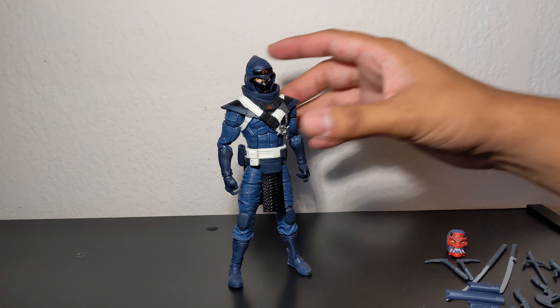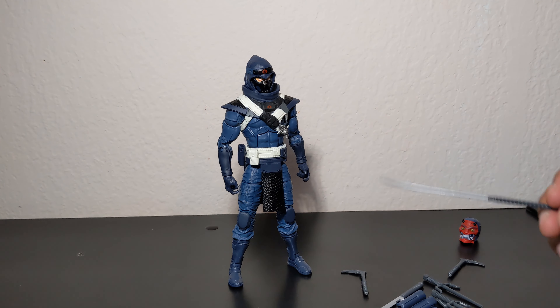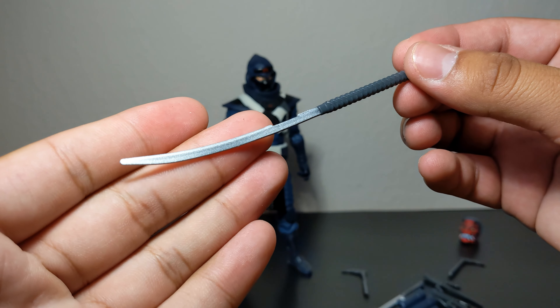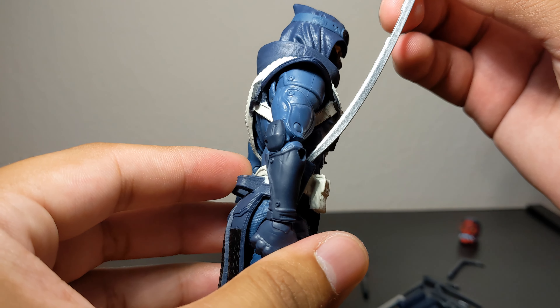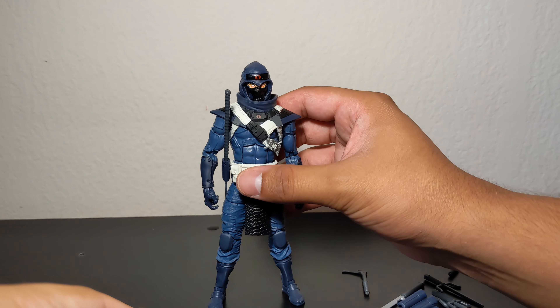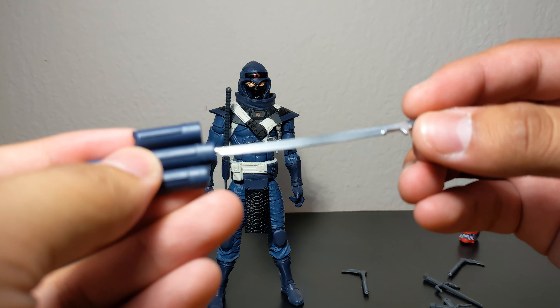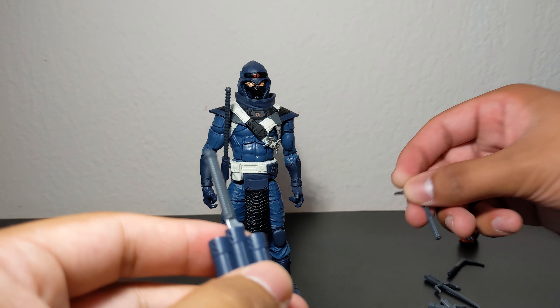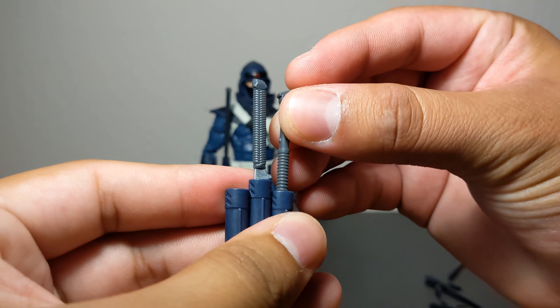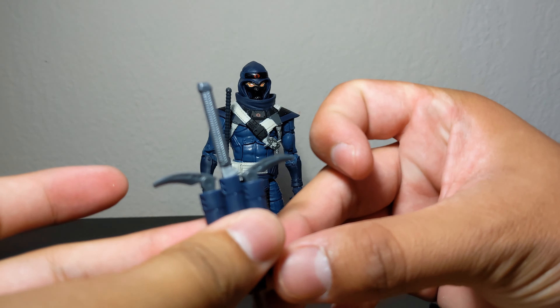Next we have the Blue Ninja male. His accessories include everything we've seen with the Red Ninja, but this time we get painted blades — very nice silver paint. This fits into his little holster. We have a smaller blade that also fits into his back piece, and this holster stores even more things like his ice picks.